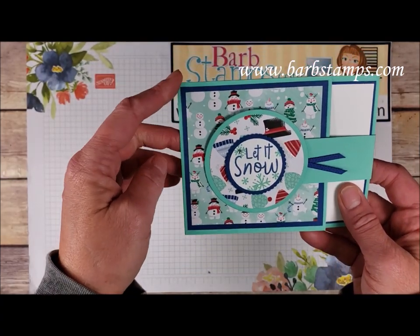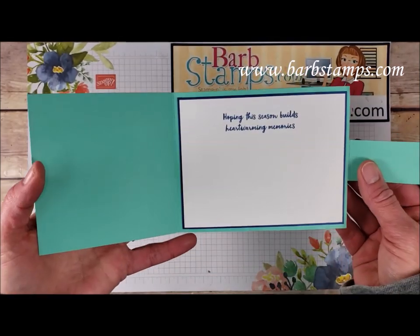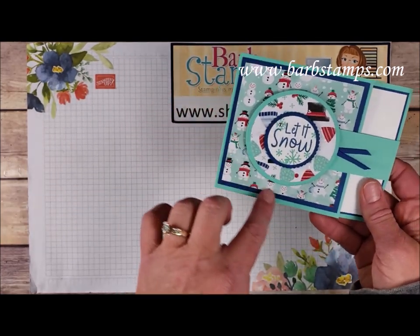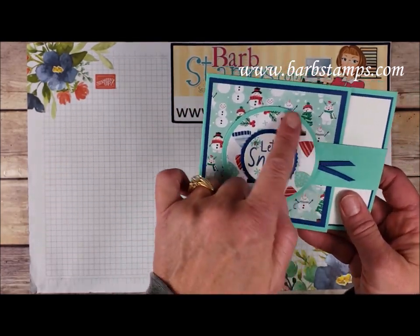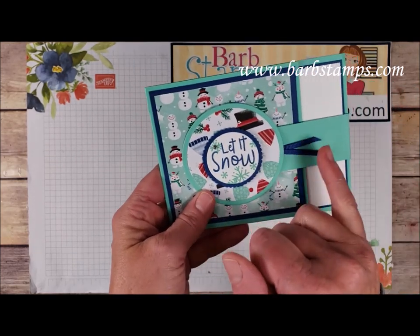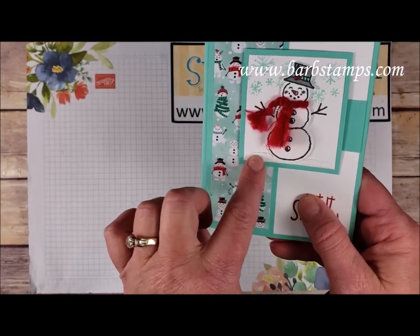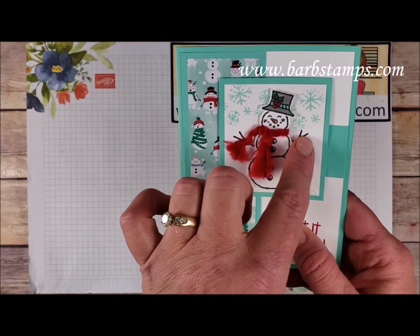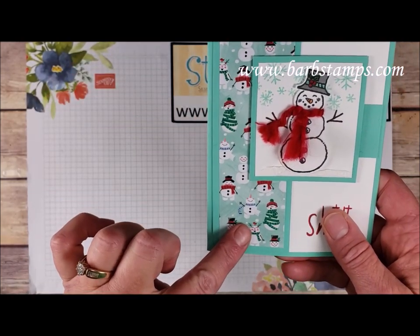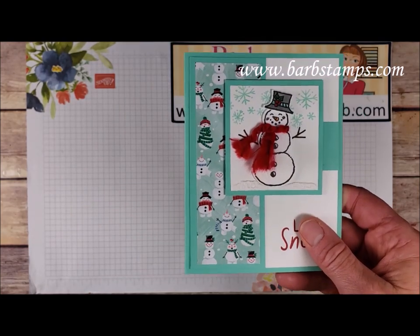A bit of a fun fold with this one using Coastal Cabana and Blueberry Bushel — it just kind of flips open to reveal the inside with a nice white layer backed by Blueberry Bushel, a little piece of designer series paper, some more paper, and circles. There's the sentiment with a fun rhinestone accent and a bit of Blueberry Bushel skinny ribbon. The final card here has puff paint at the bottom, the snowman with his arms and hat punched out, a strip of designer series paper, our sentiment piece, and curly ribbon as a scarf.